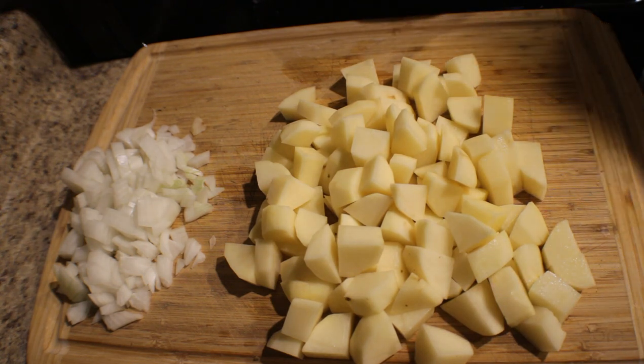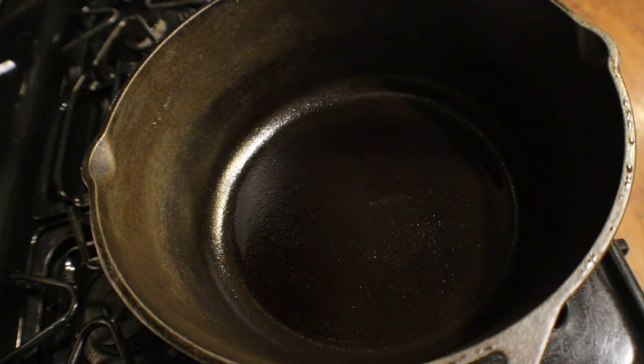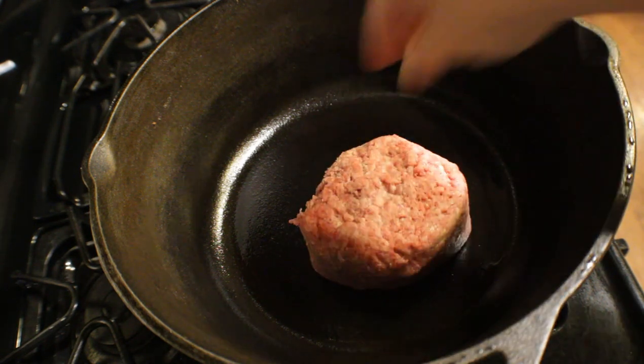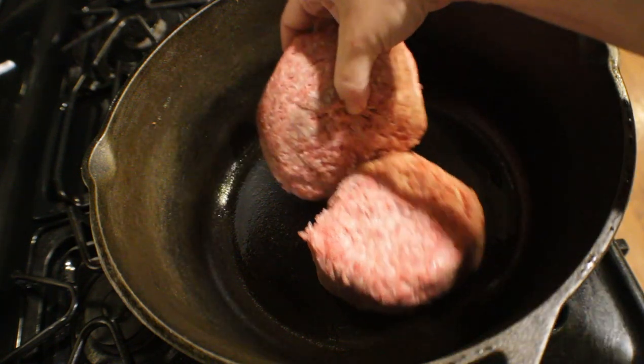You see this big old cast iron pot here — this is what I make my soups in, and I love this thing. I even make my roasts in it. It has a big old lid, and it's cast iron — it makes your food come out just wonderful, the taste of it. I'm going to put two pounds of ground meat down in the bottom of this pot.